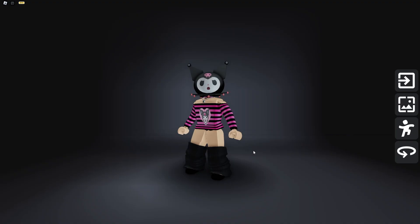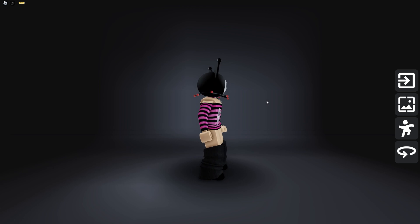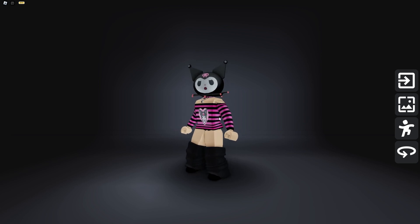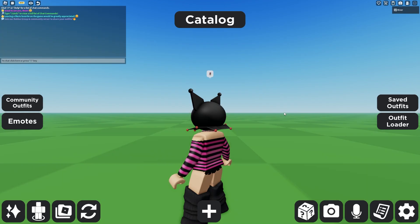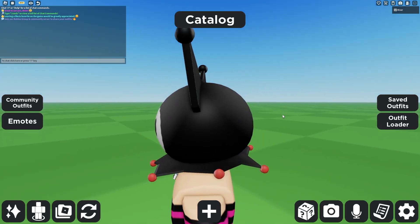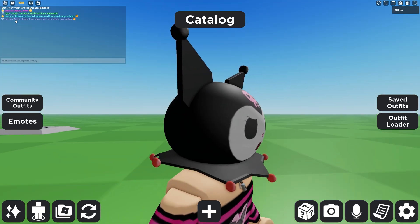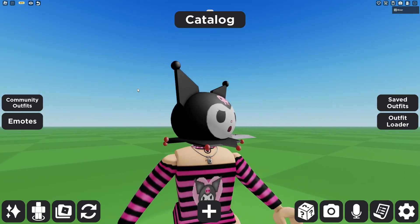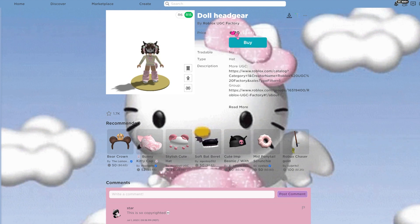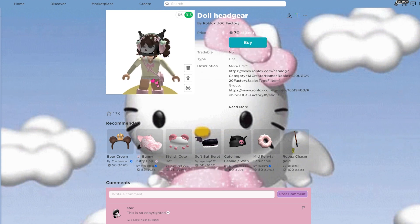If that wasn't Kuromi enough for you, you can literally be her by using this. It looks just like her, and it would be really cute for people who like dressing up as her. It would be perfect for a Kuromi cosplay or whatever outfit you think will look cute with it. It's called Doll Headgear, and it is 70 Robux, which is about 88 cents — not too bad.